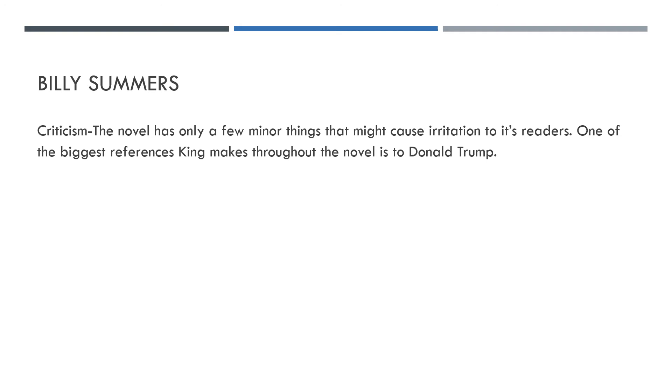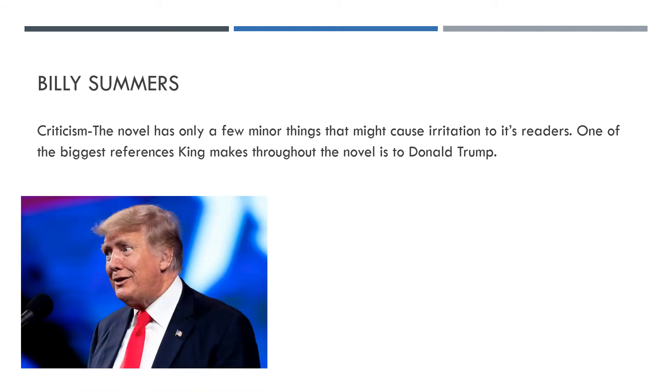I haven't really got many things to say in terms of criticism for this novel. One of the biggest things that will irritate people is the references to Donald Trump. As someone who is British, someone not really that fussed about Trump — most people within England find him just more of an irritating presence — if you've followed King on Twitter, you'll know he's constantly making references to Donald Trump, and he's done this throughout the novel as well. There are maybe six or seven references, used as a satirical way to get his political views across. If you'd rather have your politics away from the things you read, this might irritate you, but it's no reason not to pick the book up.